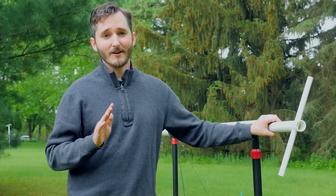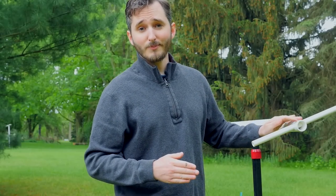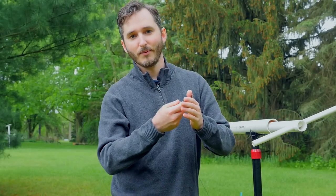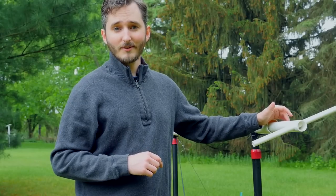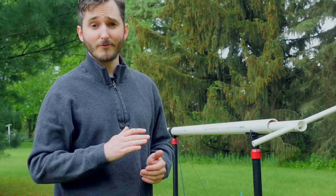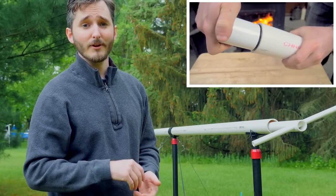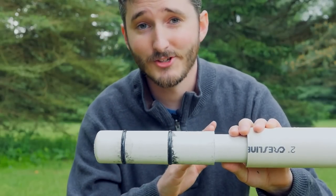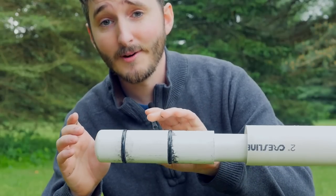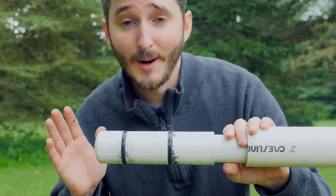Despite being quite a bit smaller, there's something that makes this cannon very special: it requires no vacuum pump. This handle allows me to pull a piston from the front of the cannon all the way back — kind of like pulling a syringe while your finger is over the front, creating a vacuum inside. This cannon works in a similar way. I reused a piston idea from an earlier video, made from a one-and-a-quarter inch end cap and coupling, and that piston is also used in my piston valve air cannon.